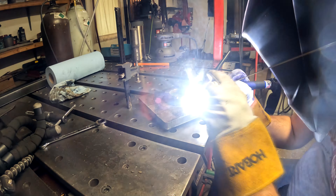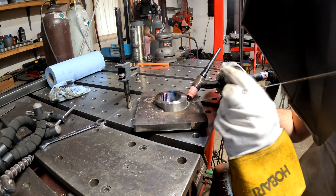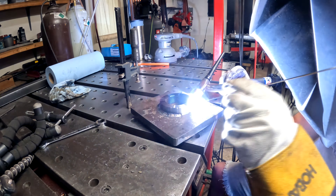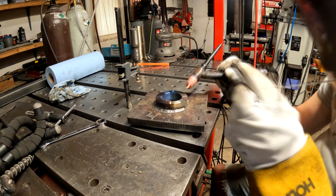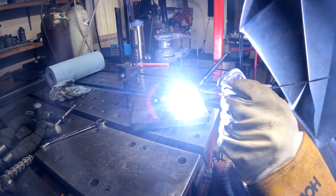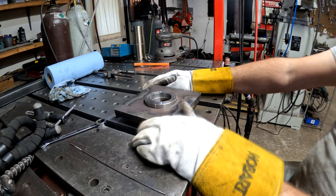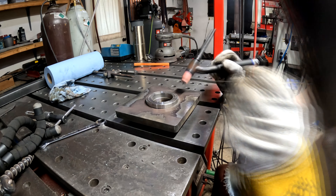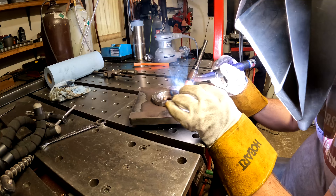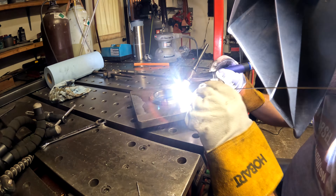Here I'm welding it up. The center hub is 4140, otherwise known as chromoly steel — it's a great universal steel. The outside plate is just mild steel hot-rolled steel. I'm using stainless TIG wire, 308L — that's what I was taught when welding 4140. With the stainless wire you get a really strong joint and supposedly it's the best option for welding tool steel to mild steel. The shop I came from always used stainless TIG wire on 4140, so let me know if you've got something better.